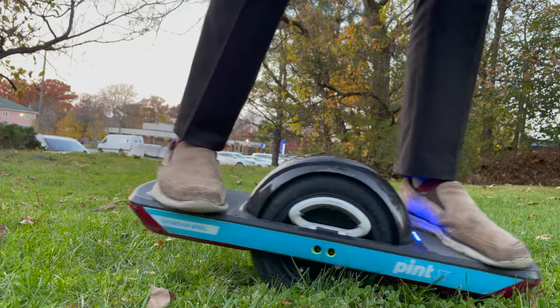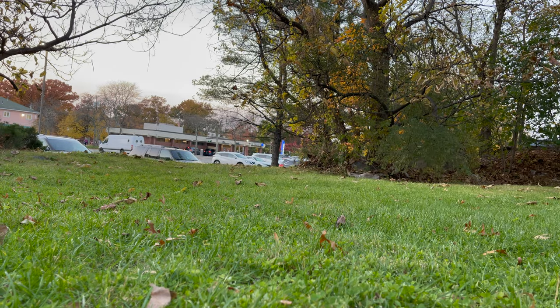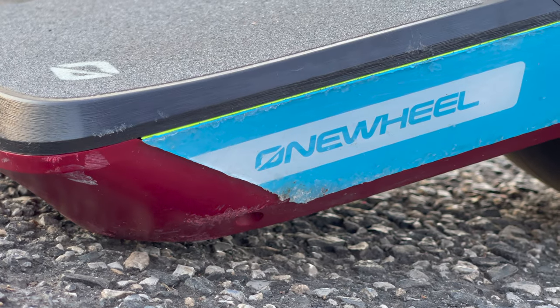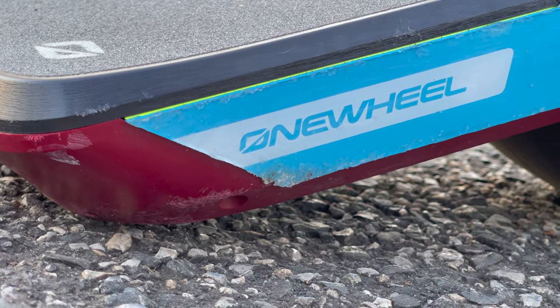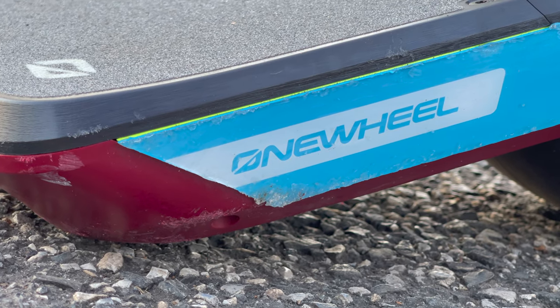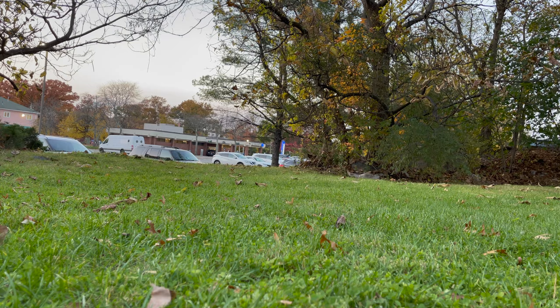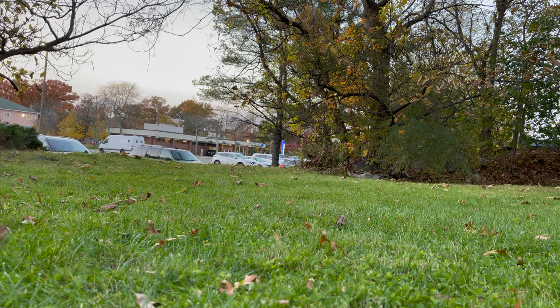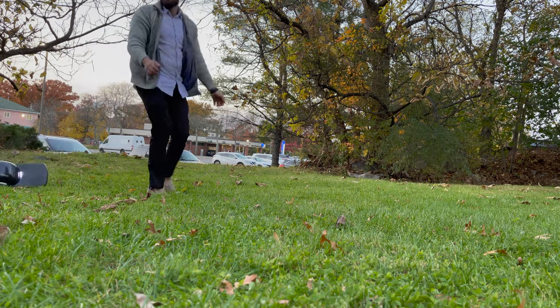The Onewheel Pint X is a very versatile vehicle. Not only is it good for fun and shredding, but it is also amazing for functional purposes, like maybe transferring your gear. I personally love this purchase and I highly recommend it. I will note it is super dangerous and super easy to fall off of, but usually you can catch yourself without falling on your face — you can usually catch yourself with your feet.